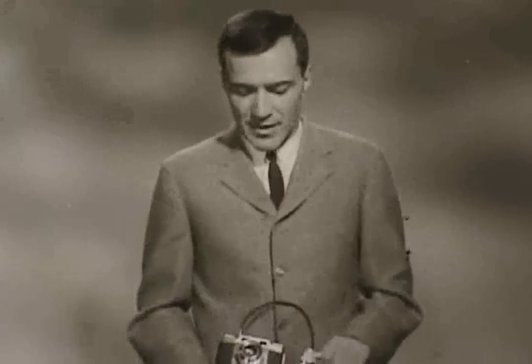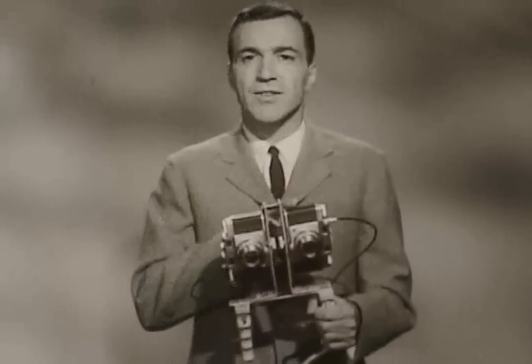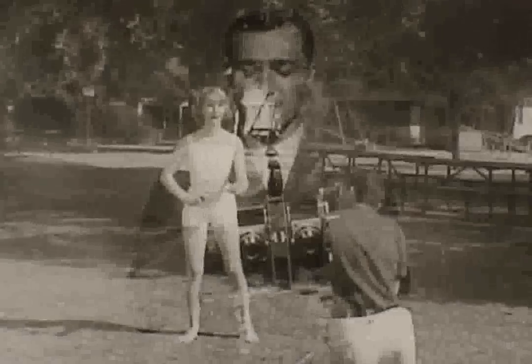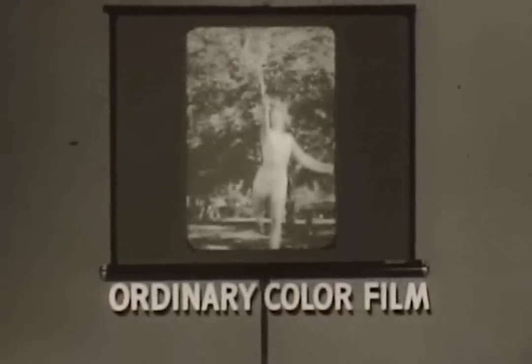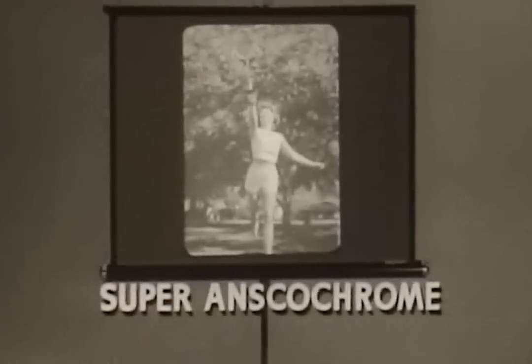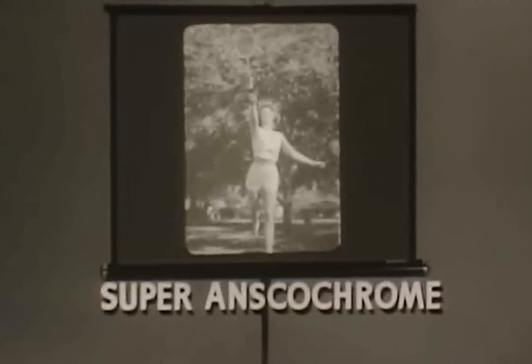Ace photographer Alex DiPaola tells you why. I took two cameras exactly alike, loaded one with ordinary color film, the other with Super Ansco Chrome. Then I shot this fast action scene with both cameras at the same time. Look at the results. With ordinary color film, the action blurred. But Super Ansco Chrome stopped the action with lifelike color. That's why I recommend Super Ansco Chrome in the red box for superb color pictures every time. It gets the action other films miss.